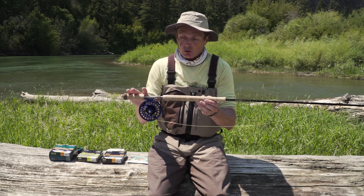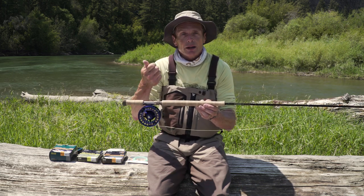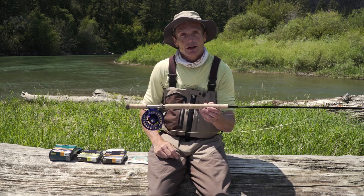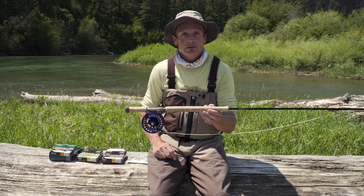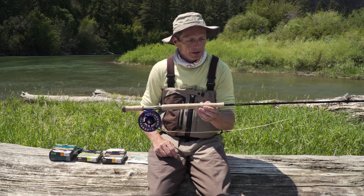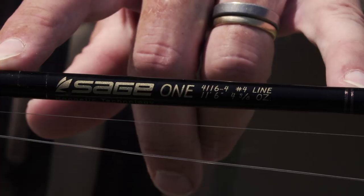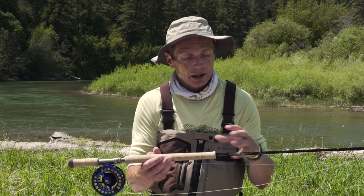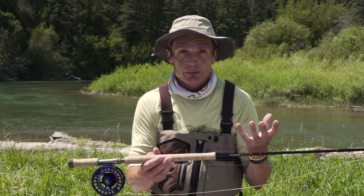Generally speaking, these are two-handed rods that come in two weight, three weight, four weight, possibly a five weight. They have number designations like single-handed rods, but there the similarity really ends. This one is a four weight trout spay that I absolutely adore. I like the three and four weight trout spays for most of my fishing.